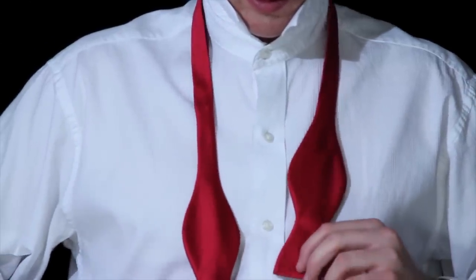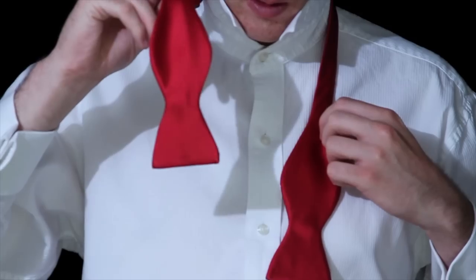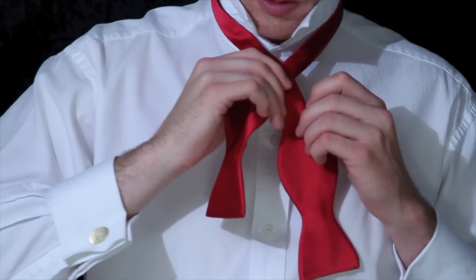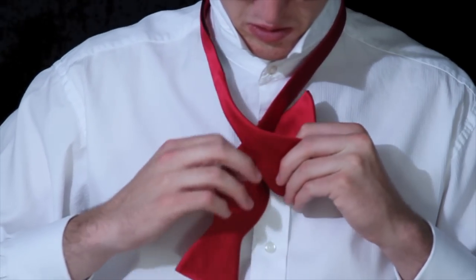Start off by draping the bow tie around your neck with one end slightly longer than the other. You'll take that longer end and cross it over the shorter end, and then you'll bring that longer end underneath the shorter end and up through the loop created by your neck.